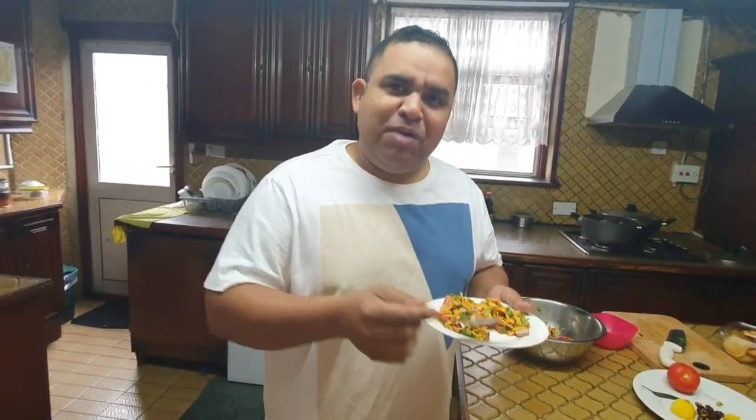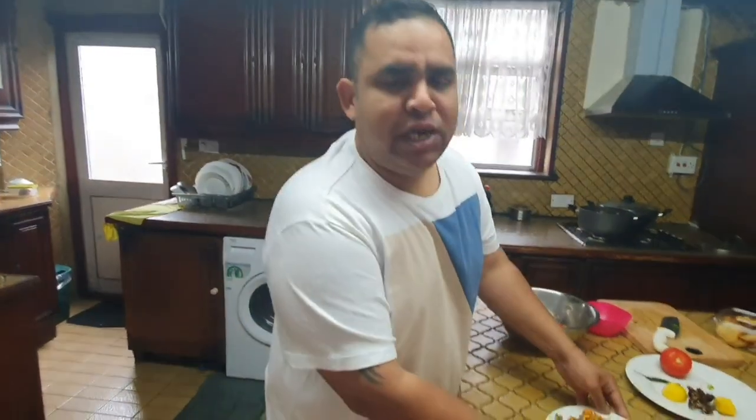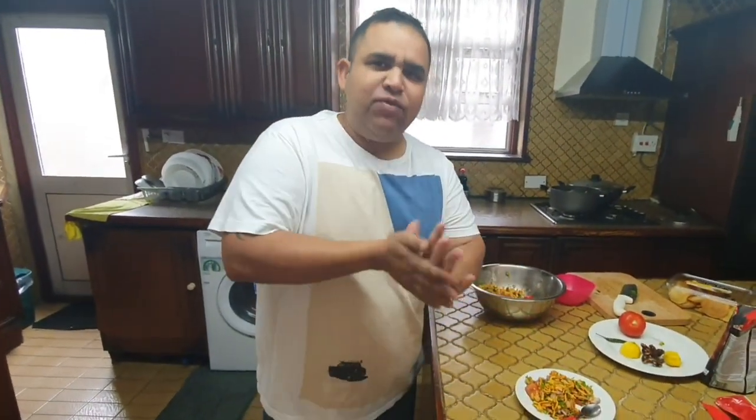So go ahead and try it — try my recipe and see how you like it. If you like this video, please give me a thumbs up, share the video, and please subscribe to my channel. See you again on another video soon. Until then, take care, be safe, and bye for now.